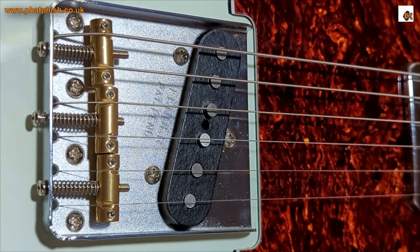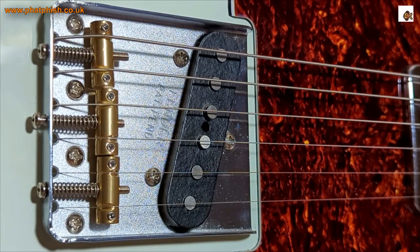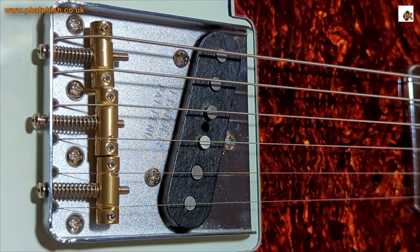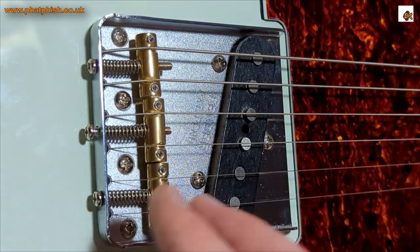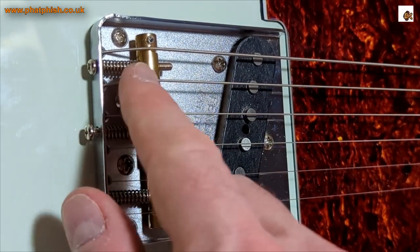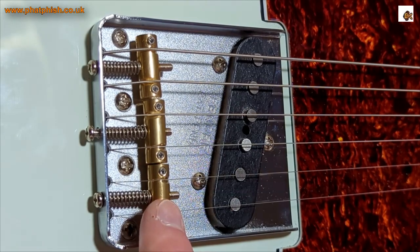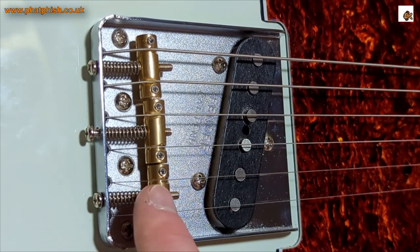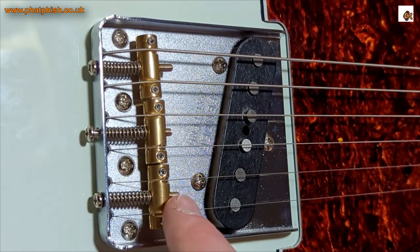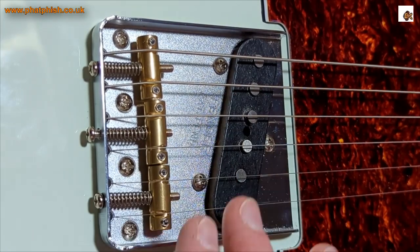With the old style saddle there would have been a compromise — one string slightly sharp or one slightly flat. That's the top two strings done. Let's try the same on the other four. One thing to remember when dialing in intonation on the bench: try to put the same amount of pressure on the 12th fret that you'd normally use when playing. If you squeeze too tight you'll push the string a little bit sharp and won't get an accurate reading. That's the intonation set. Having it roughed in by taking the measurements of the previous saddles helped — I got quite lucky that the E and B saddle was pretty close just from that initial measurement.